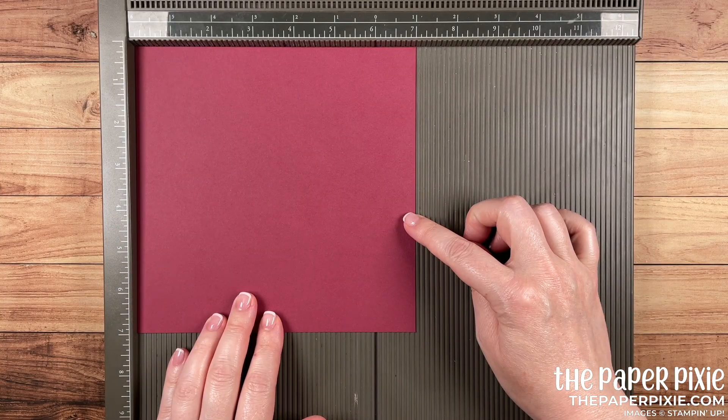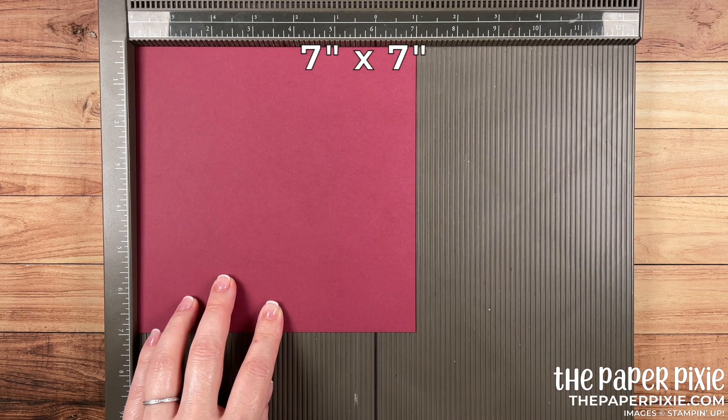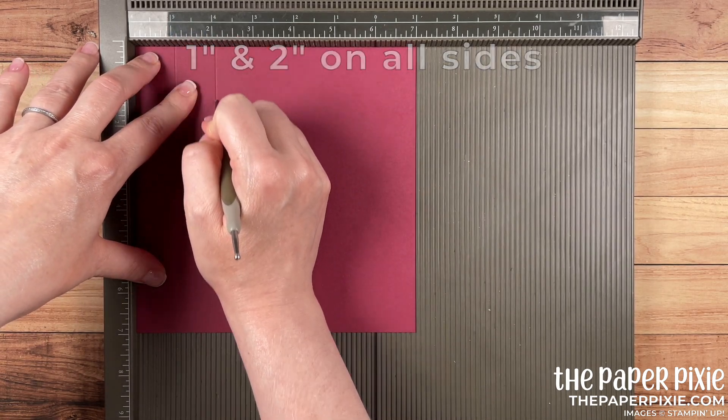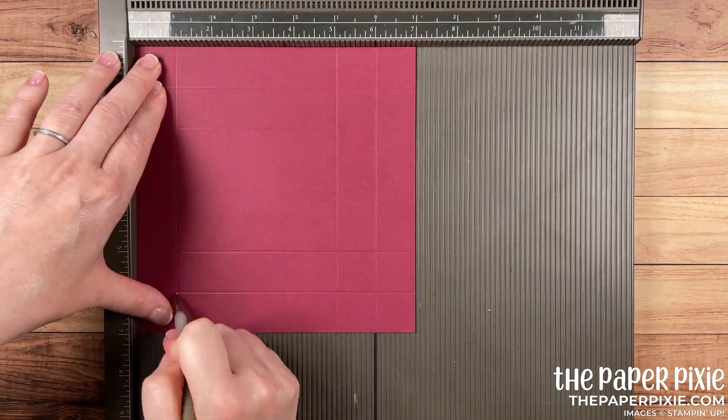First, we're going to start with a piece of Mary Merlot cardstock that measures 7 inches by 7 inches. And we're going to score this on all four sides at 1 inch and 2 inches.